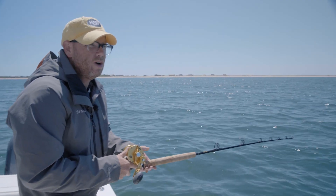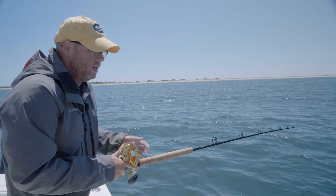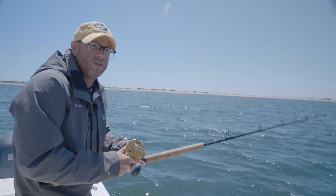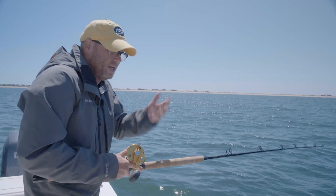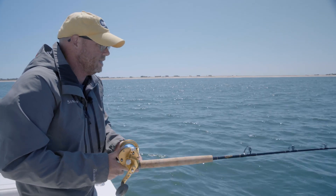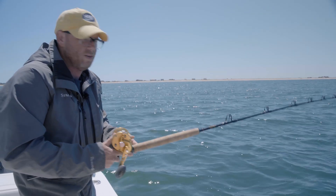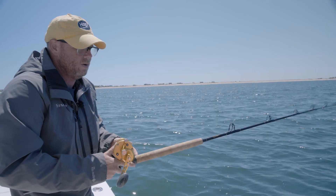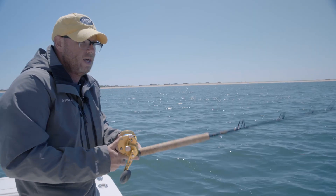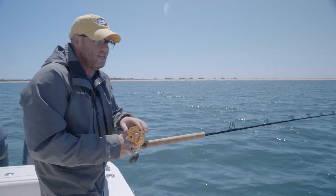When I'm targeting fluke I really have two jig retrieves. One is what I call the twitchy retrieve, where I'm making that jig dance and dart — those beaky teasers really come alive above it, and that's a great technique. It gives a lot of action especially in shallower water. Today we're at about 25 feet, so I'm doing a lot of short twitches, and other times I'll just dead stick it.